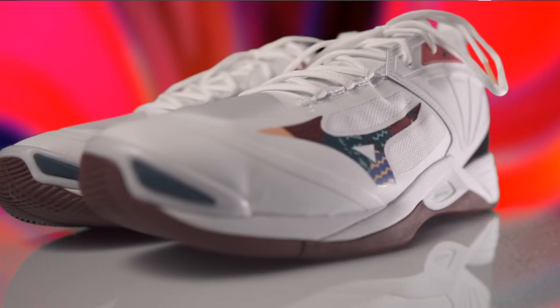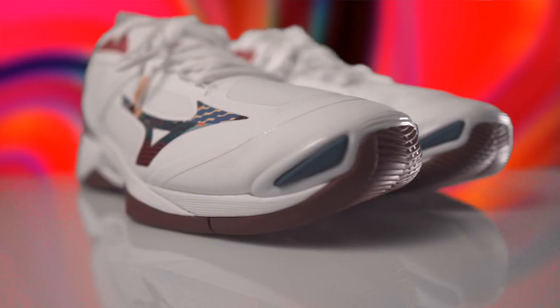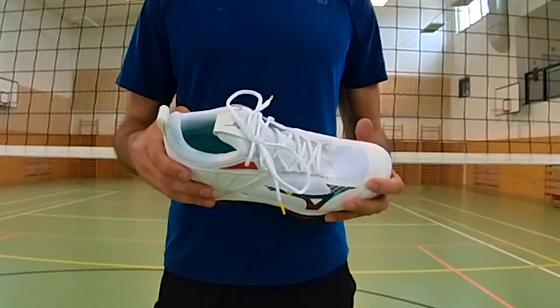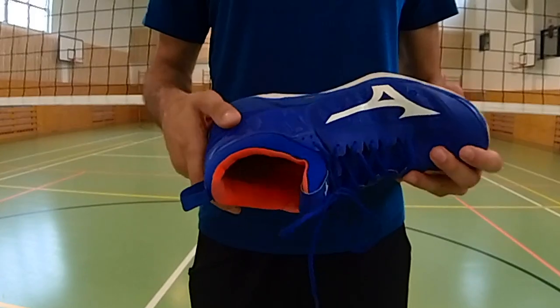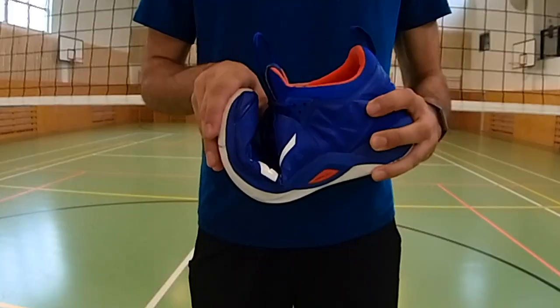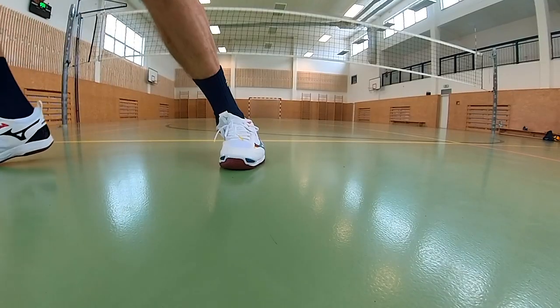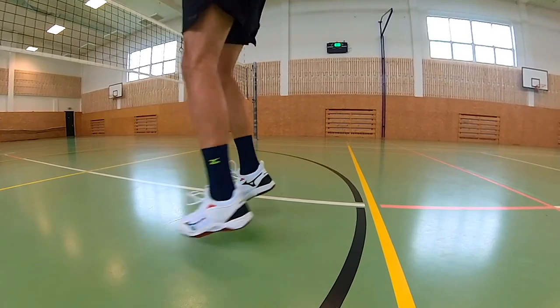Looking at the design, the Wave Momentum 2 is similar to the older model in many ways — it's not a revolutionary change. The outside of the shoe is still a combination of breathable and less breathable material. Different and fresh color combinations are available in the new model. The shoe still retains its stiffness, although it's not as stiff as the previous model. However, it still makes you feel confident moving side to side on the field, and you will have good lateral stability.